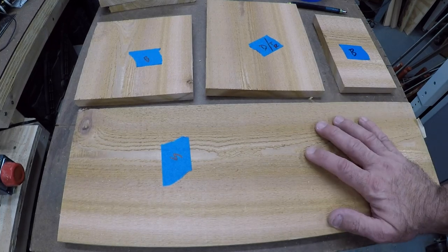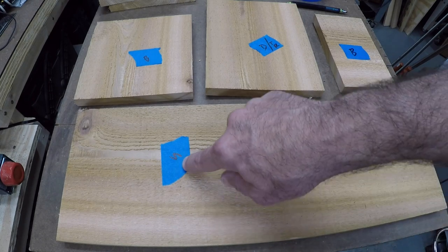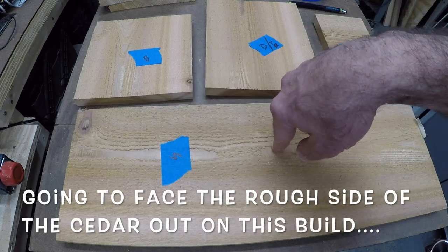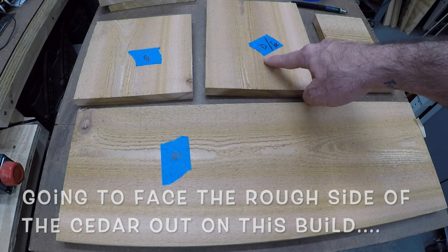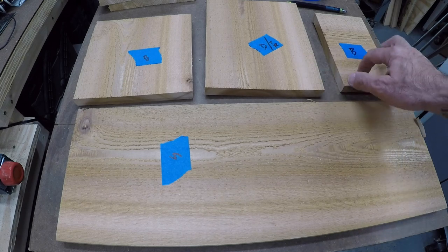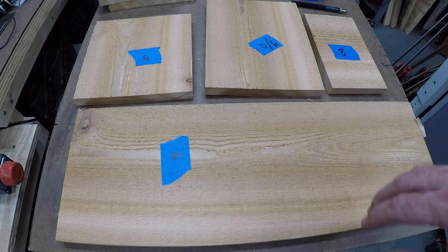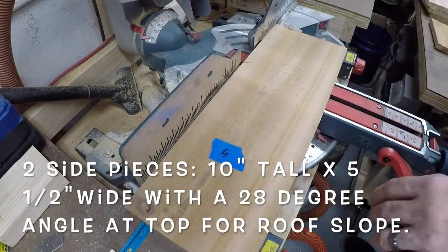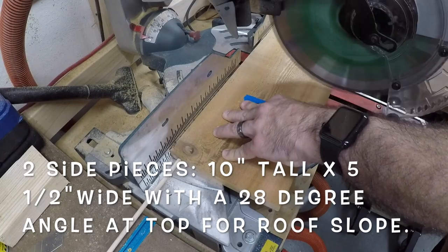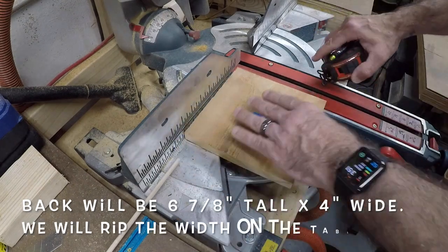Starting with one-by-eight cedar, rough cut a little longer than needed. Using blue painter's tape to label the pieces: two sides, the back, the door — and when I rip it I'll have a piece for the cross member — plus the bottom. At the chop saw, we'll cut these to ten inches each; they'll be ten by five and a half. Using a stop block gives me two ten-inch pieces.